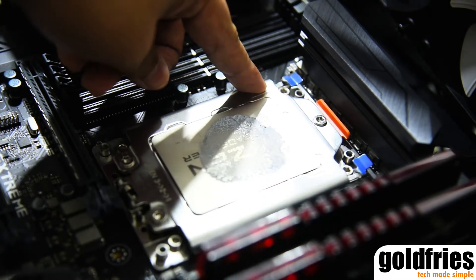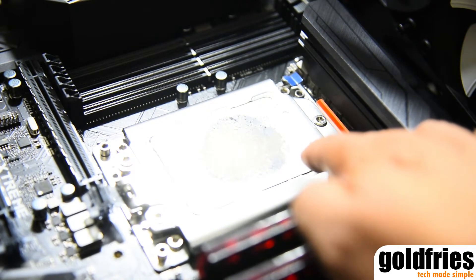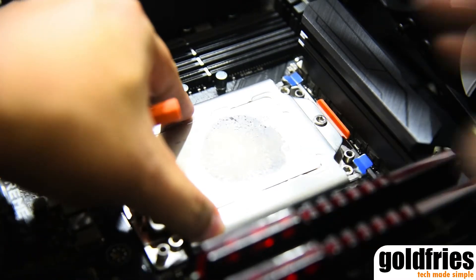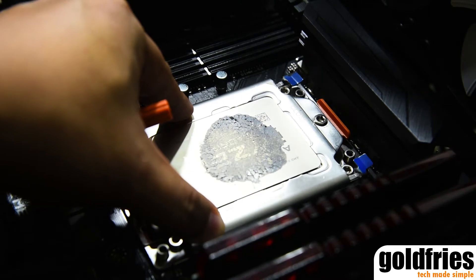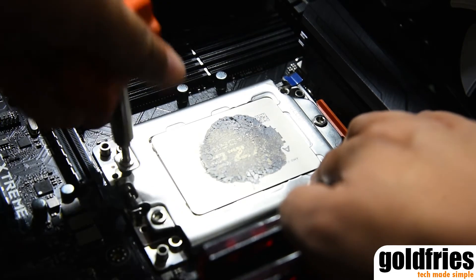Once this is done, use the wrench — or screwdriver — that comes as part of the package to secure it. Secure it from the bottom screws first, and then after that, secure the one on the top. Finally, evenly tighten all of them until the Ryzen Threadripper is properly in place.